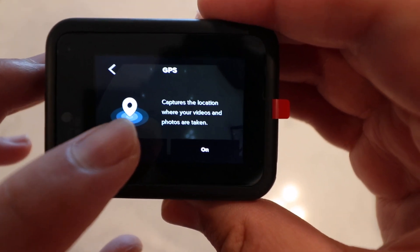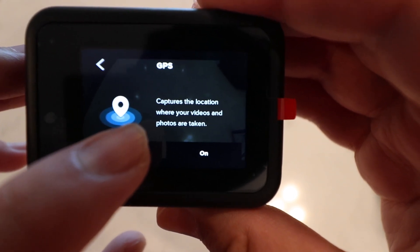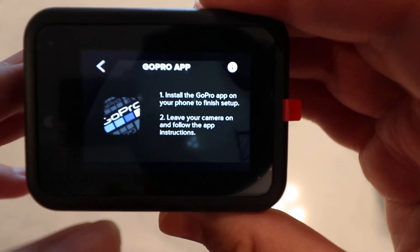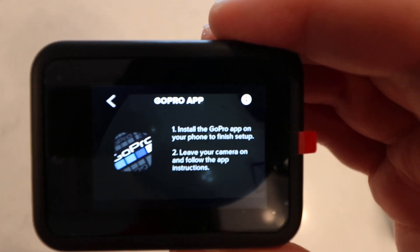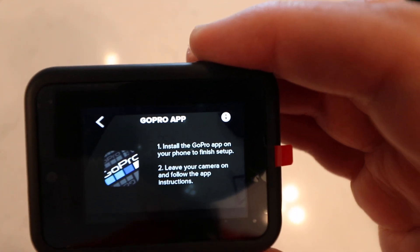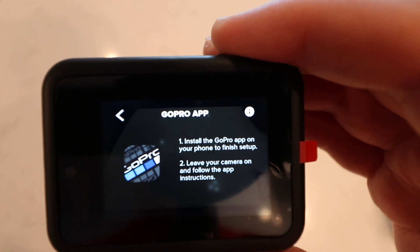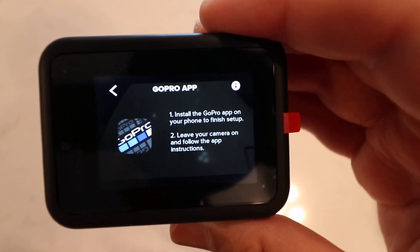I like to keep the location off just to save my battery, but you can always turn it on again in the settings. The next step is to download the GoPro app and leave your camera on, so I'll leave the camera on. I have the app already installed on my phone and we'll start the setup from the phone.